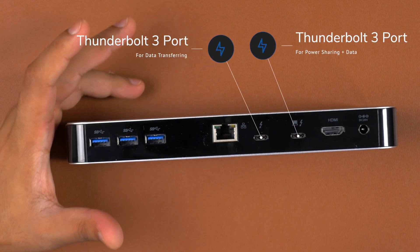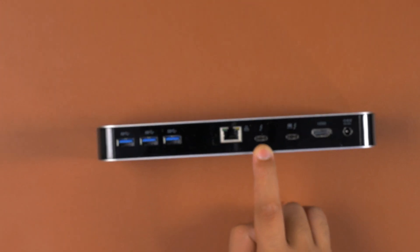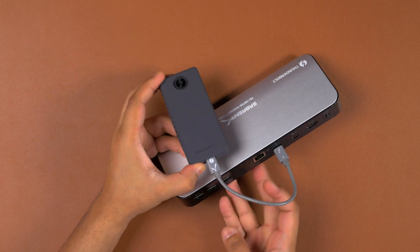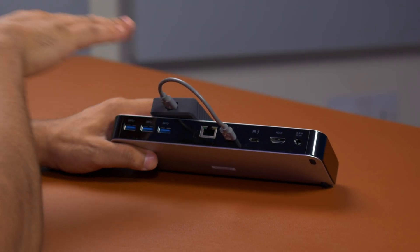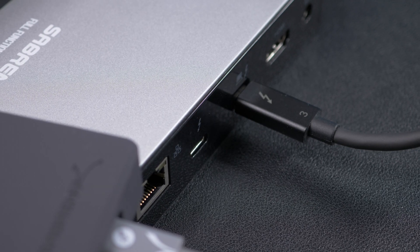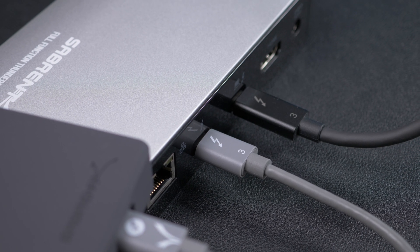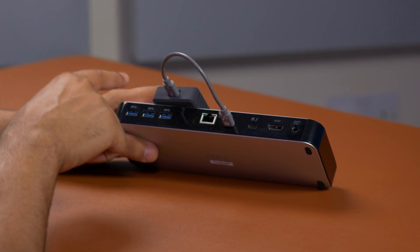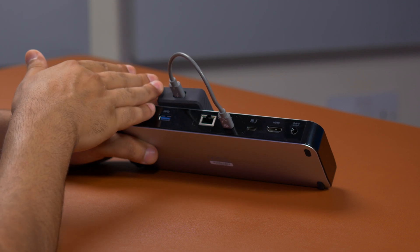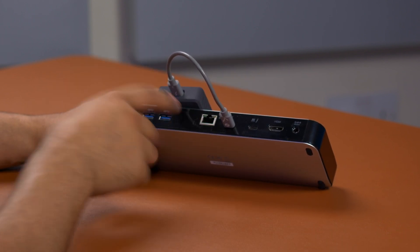Because you're using one of those Thunderbolt ports to connect your laptop, they actually give you another Thunderbolt port as well. So you can connect something like the Sabrent XTR-MQ SSD while you're working, taking full advantage of the Thunderbolt drive while using all the other peripherals — all through the same hub. That means the rest of the IO remains completely free. Having five USB 3.0 ports, an ethernet port, a second Thunderbolt port for fast SSDs, and up to 60 watts of charging is just fantastic.